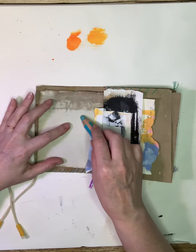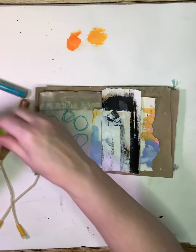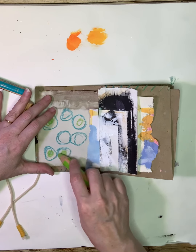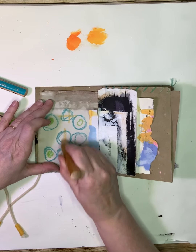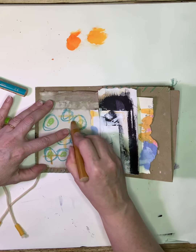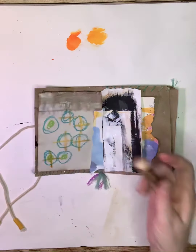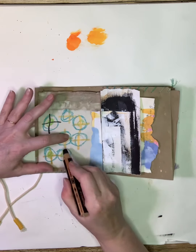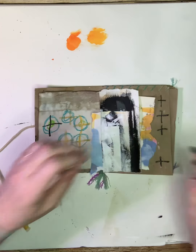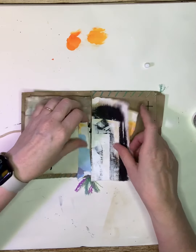I thought I was going to like that color — I don't know what we'll do. Come on, Clark. So, I got some scribbles in. Don't run away from me. All right, now I can stick things down. It's not my favorite, but it'll live. It'll do.